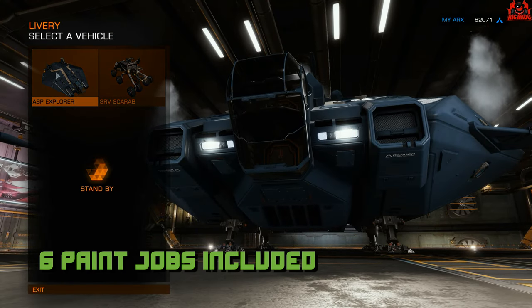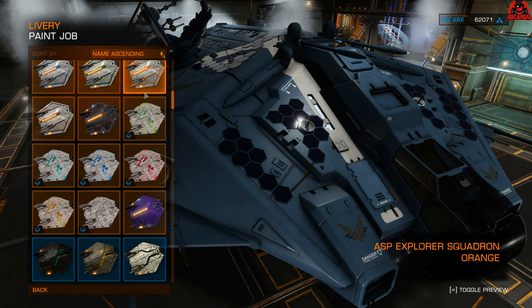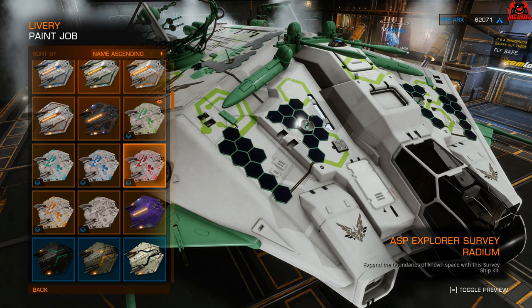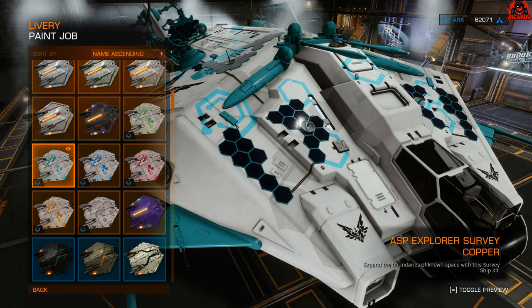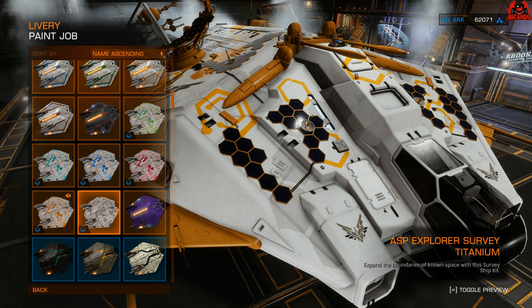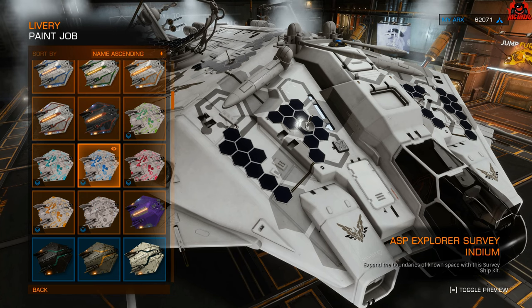Let's talk about the paint jobs you get with the survey ship kit for the ASP Explorer — you get six of them. Starting off, you get Boron: a sort of mint green — I quite like that on this ship. Then Radium, which is very pink. Then Indium, a sky blue. Then Copper, with an anodized sort of look. Then Sodium, which is yellow — not a fan of that one. And finally Titanium, which is a very light gray and white — quite monochromatic overall.